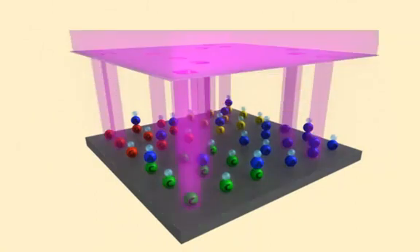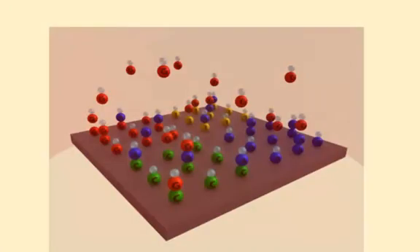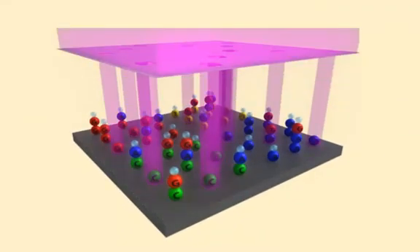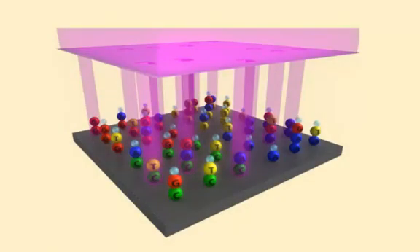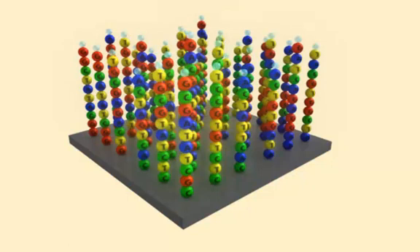Another mask and UV light de-protect specific features on the next layer. A solution of G bases is washed over the array, and the G bases attach to the de-protected features. The next mask and UV light de-protect features for the following layer. A solution of T bases is washed over the array, and the T bases attach to the de-protected areas. Then the next mask is applied, followed by a wash of C bases, which attach to the unprotected features. This process continues until you have an array with oligos of up to 25 nucleotide bases.